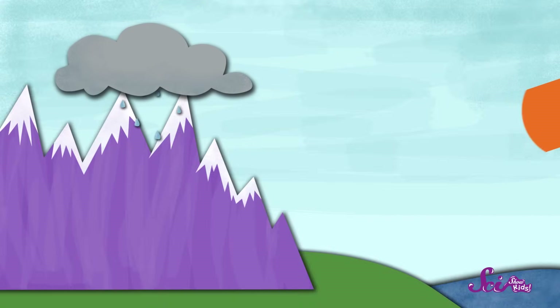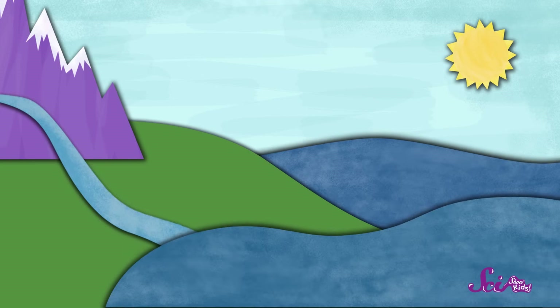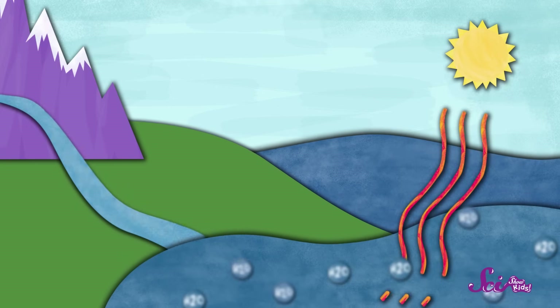The plants in a closed terrarium get water because of the water cycle. When it rains outside, a lot of the water goes into puddles, rivers, lakes, and the oceans. Then the sun warms up some of that water, and it changes into what's called water vapor.